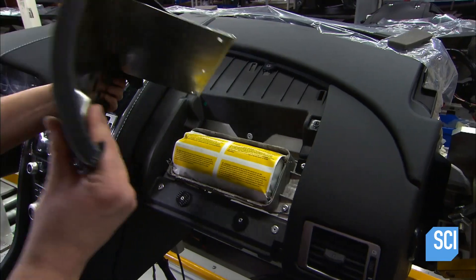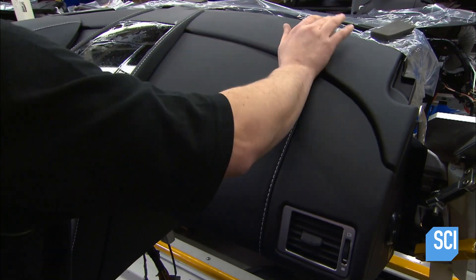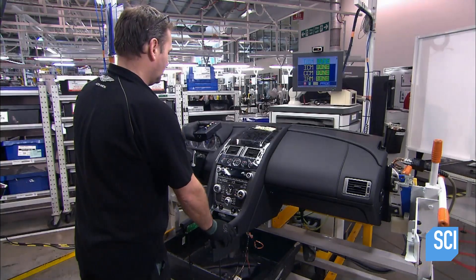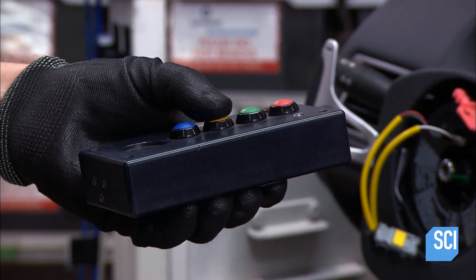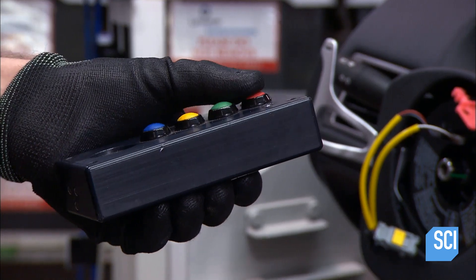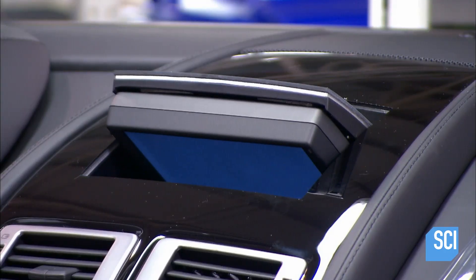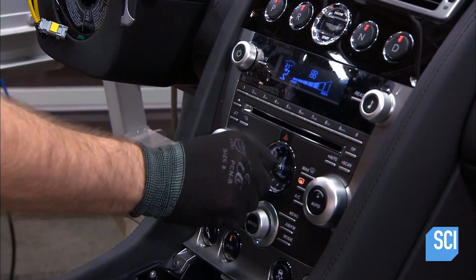He now encases the rest of the dashboard in leather paneling. This particular panel has a built-in split so it will part if the airbag deploys. Next, a technician downloads computer software for all the equipment in the dashboard and configures the electronics to the appropriate settings. He then tests each component, confirming that every instrument and control works perfectly.